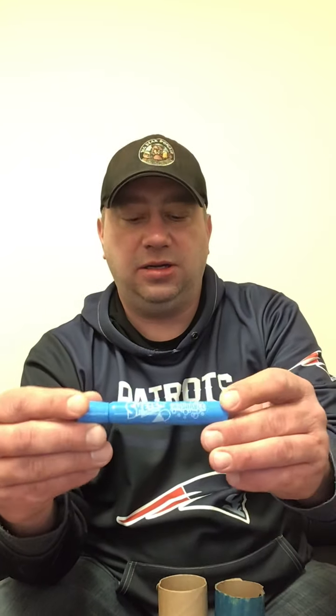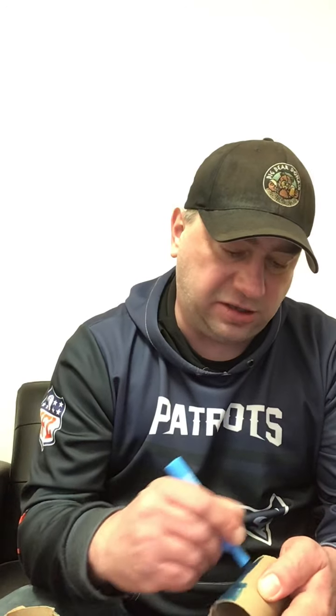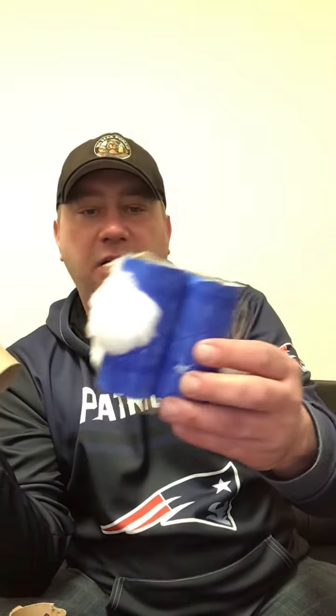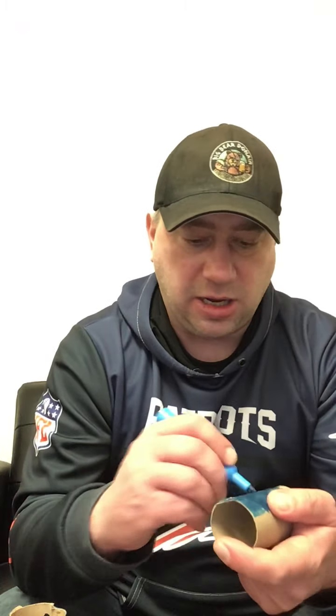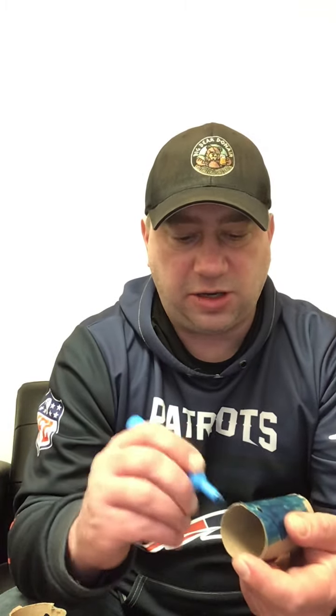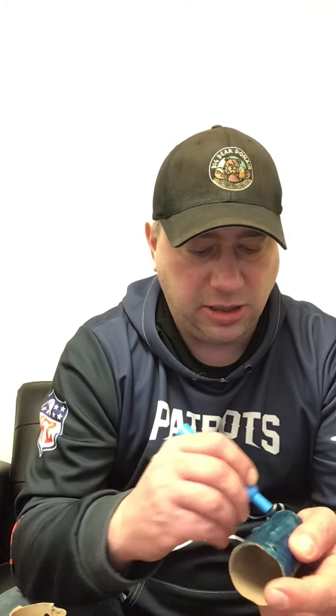Mr. Sketch markers work the best. So first thing you're gonna do is take out your toilet paper tubes and color them. I remember learning about clouds when I was in school many years ago - there are lots of different names for different clouds. On this one I used the blueberry scented marker and it still smells like blueberries. There should be some Mr. Sketch markers, blue ones, on each side. I recommend using those - you could also use a permanent blue marker, that would work too.